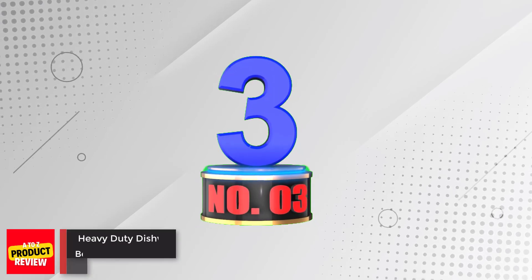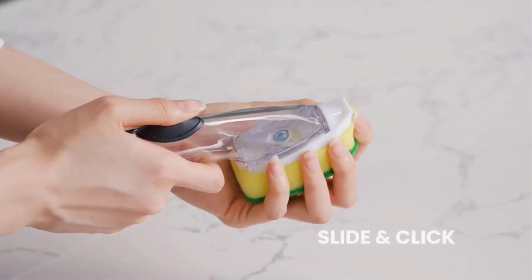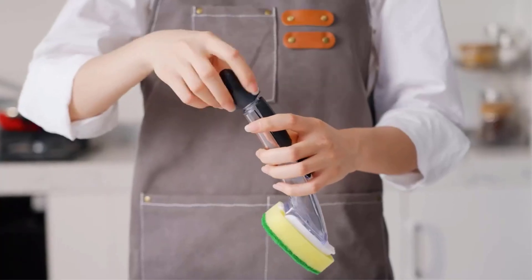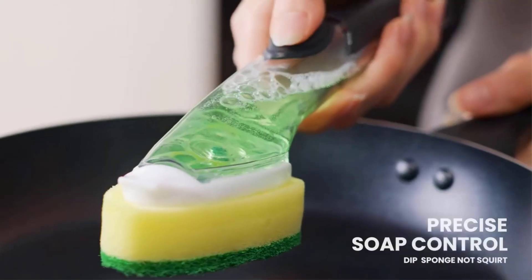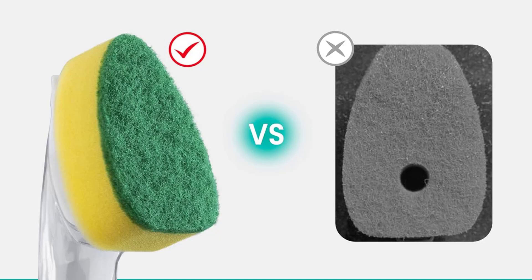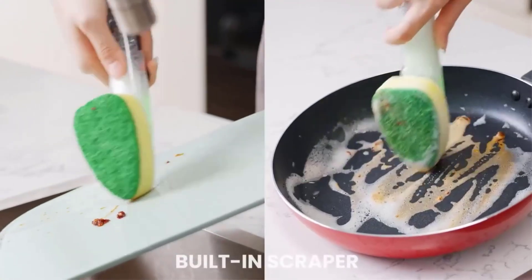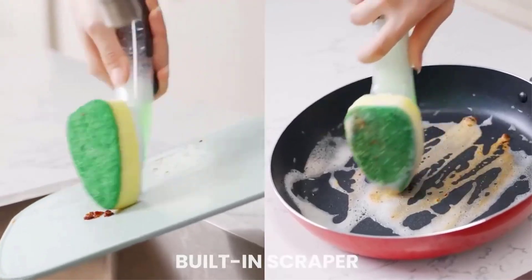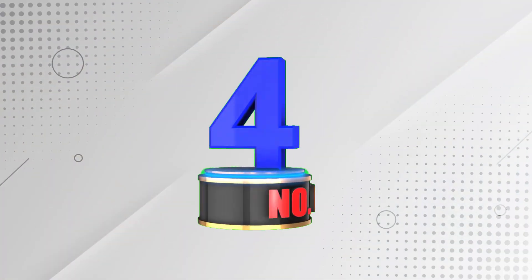Number 3: Heavy-Duty Dish Wand with Refills. This heavy-duty dish wand features an advanced soap dispenser handle that prevents liquid leakage and provides an ergonomic grip. The sponge replacement head eliminates the hole in the middle to prevent liquid leakage and generates rich foam during cleaning. The dish wand sponge refills use a high-density sponge and environmentally-friendly microfiber material to prevent scratches. This dish wand can be widely used in your kitchen, bathroom, or home, making cleaning more convenient.